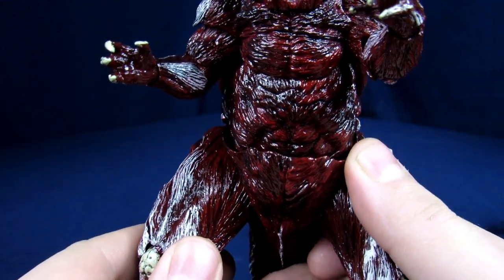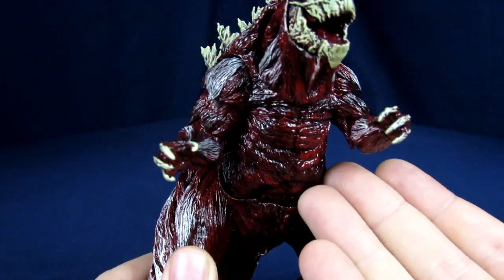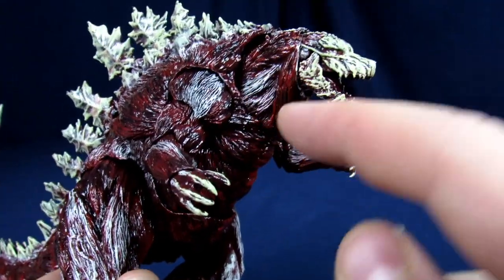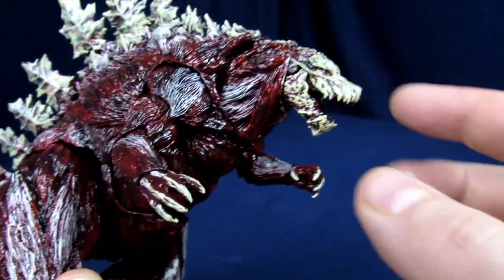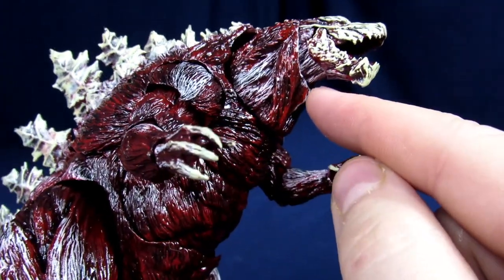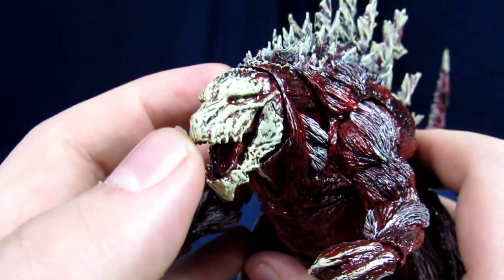I decided to keep the bone sections off the chest because the customer didn't like it, and they would have been really thin anyway and looked odd next to all the bigger chunks. On the neck and head it's all bone, and then you get the tendons around the neck region connecting to the head. For the eyes I just did them with yellow and whites.